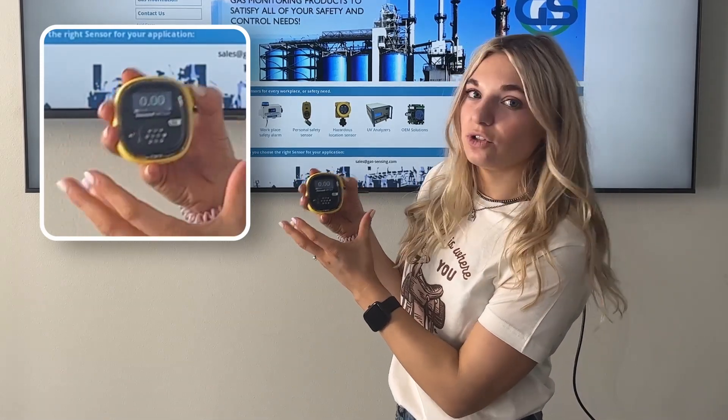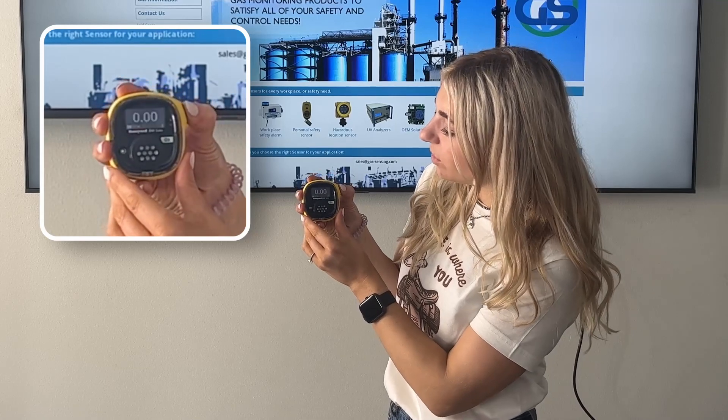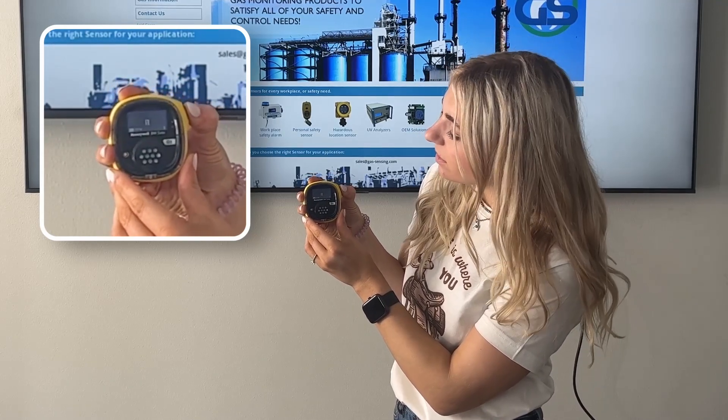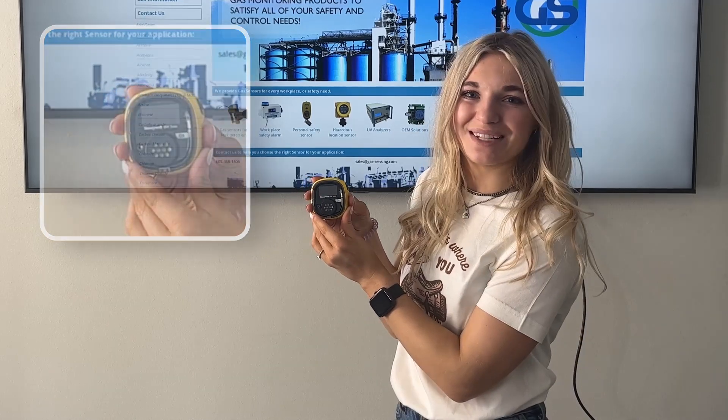To shut the unit off, you're going to do the exact same thing. Hold the button down, let it count down, and the unit's powering down.